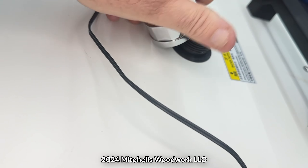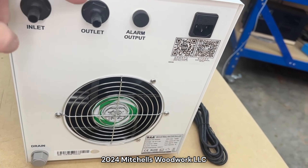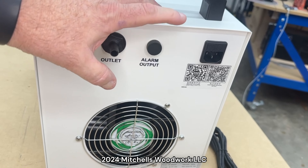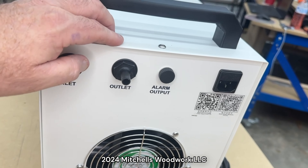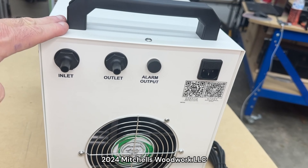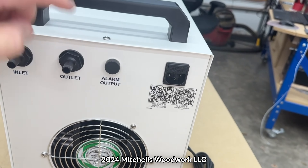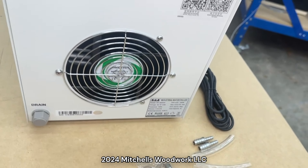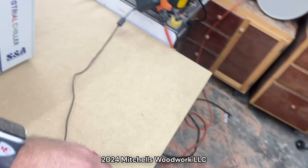Here on the top, that cap is where you put the water or coolant in. On the back, these are your inlets and outlets for your water line. There's an alarm output - PwnCNC has an alarm cable that plugs in right there and runs into your Masso, so it can trip an alarm if this thing quits working or if the water gets too hot. Of course, there's your 110 outlet and there's your drain if you ever need to drain it.